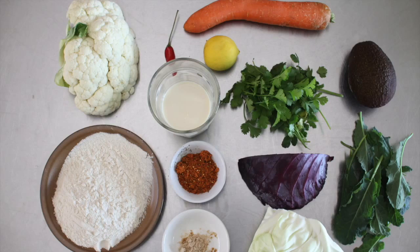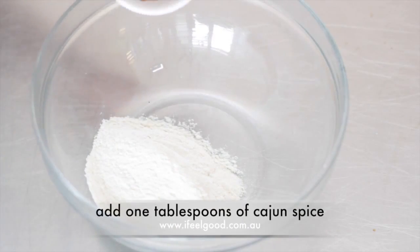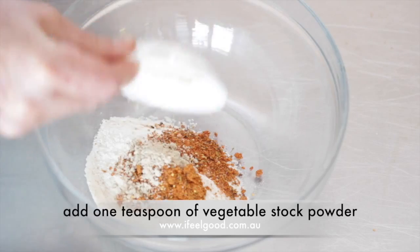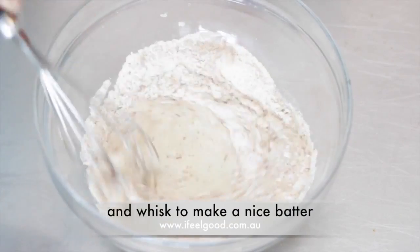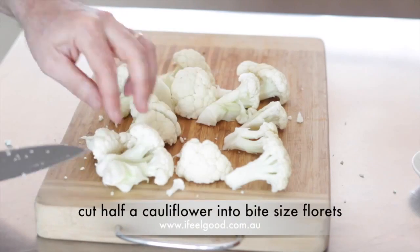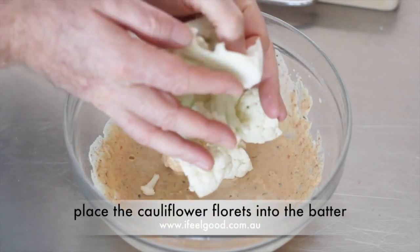Cajun roast cauliflower with guacamole coleslaw. Prepare the ingredients: add half a cup of rice flour to a bowl, add one tablespoon of cajun spices, add one teaspoon of vegetable stock powder, and whisk together. Add half a cup of soy milk and whisk to a nice batter, then set aside.